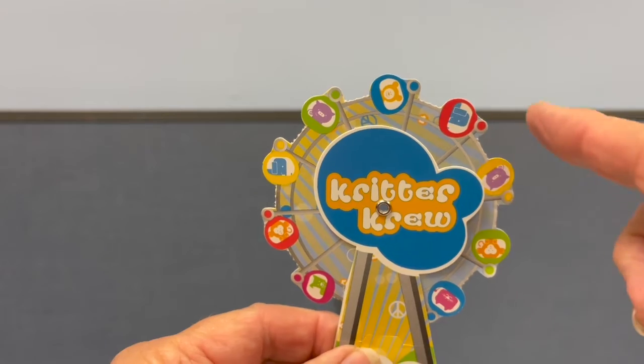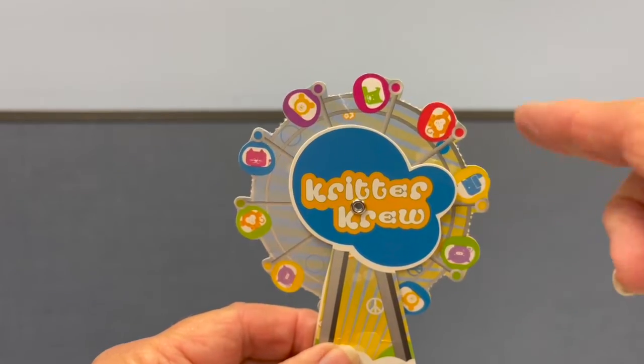Call your ASI, SAGE, or Agency Rep for details.